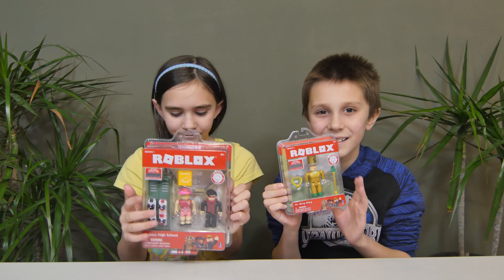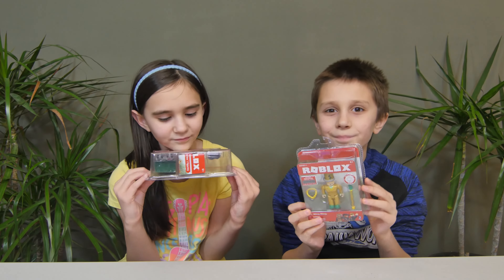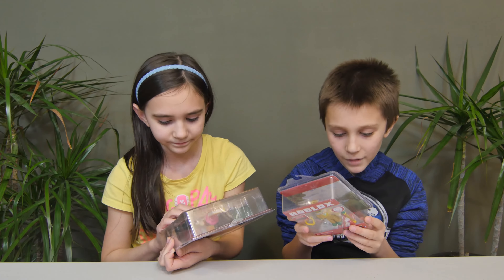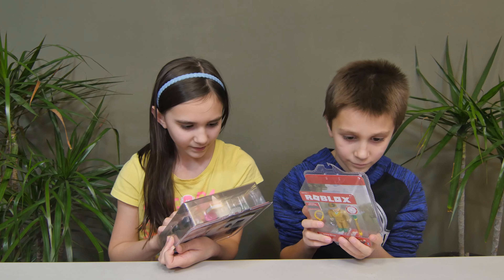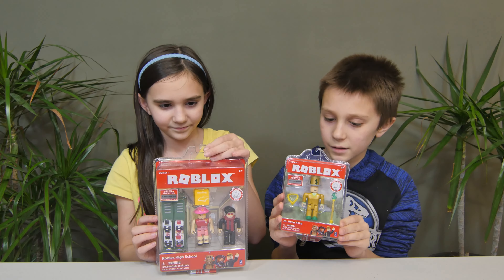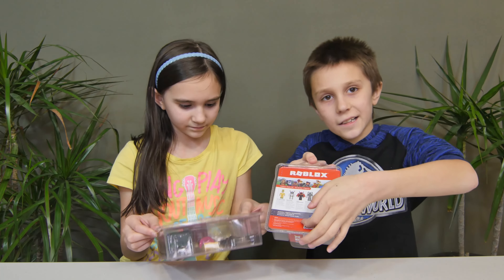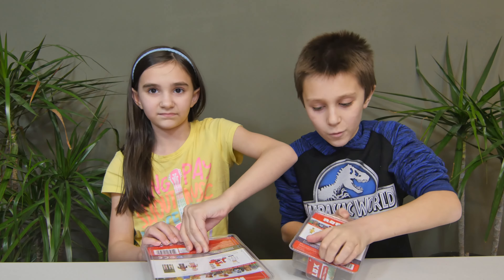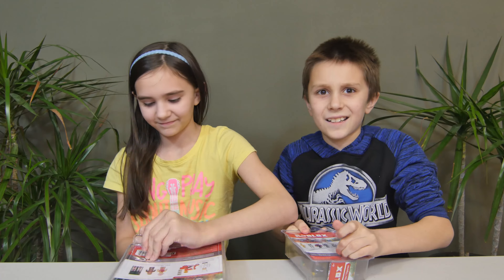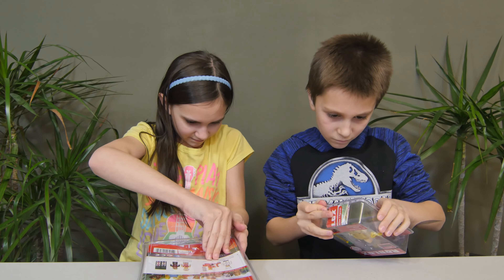Hi guys! Today we have some of the Roblox figure playsets. We found these at Toys R Us — we were lucky because they're selling out. We have the Roblox High School set and the Mr. Bling Bling set. They've got a cool opening here — there's a pull piece and you can just pop it open like this. You don't even need scissors, it's great!